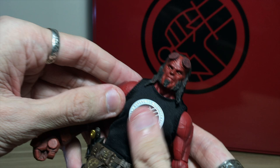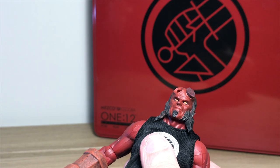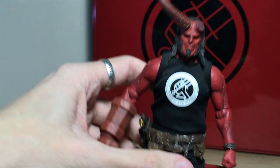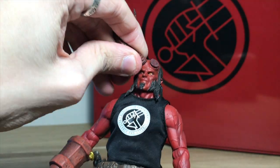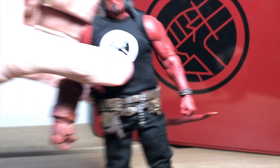I think the head sculpt looks a lot like the David Harbour version. I'm very happy with it. And if you wanted to, before I get to the accessories, you could take off the horns from the other head — and I believe you can plug some in. Yeah, there you go. You could have him looking calm with the horns, which I think is pretty cool.